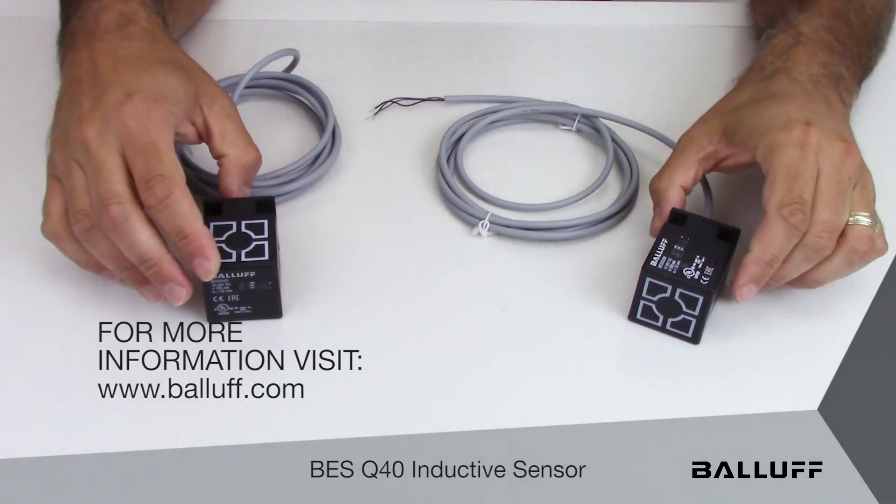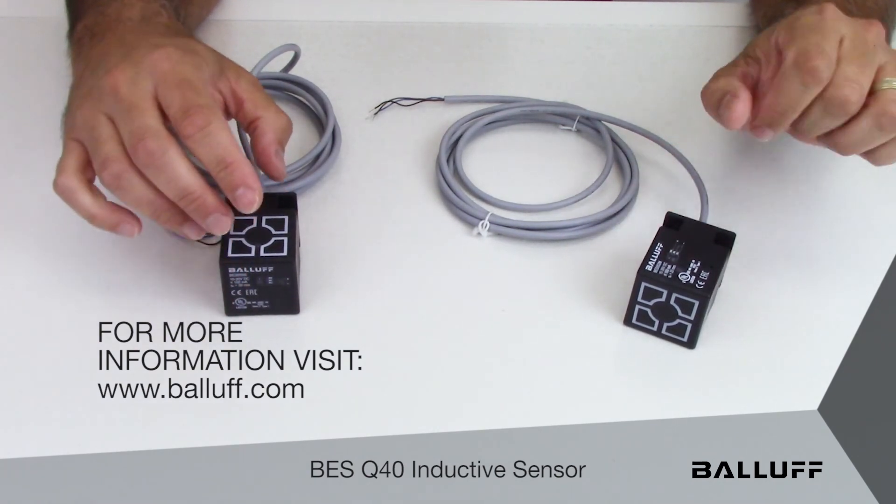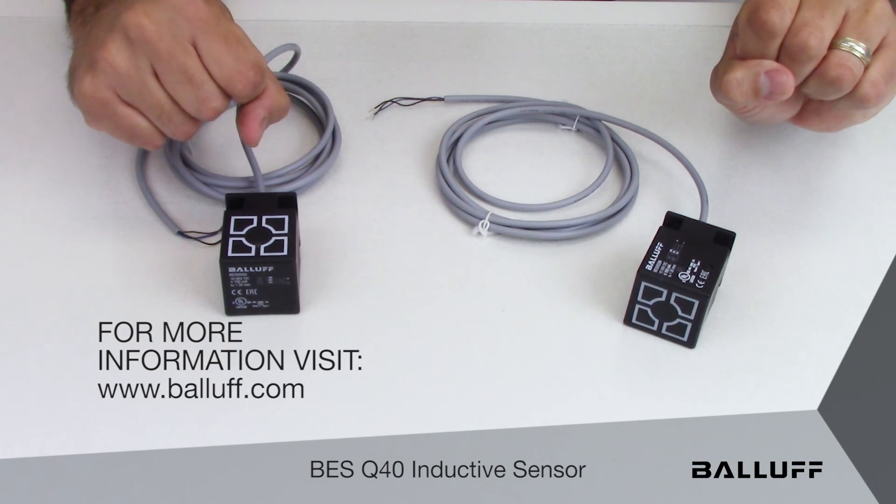For more information on these particular products you can visit the Balluff website at www.balluff.com. Thank you.